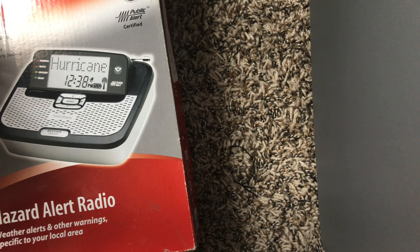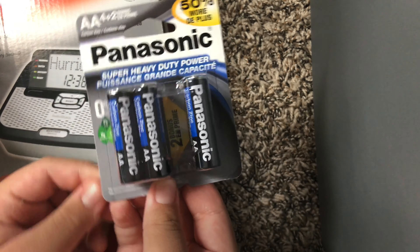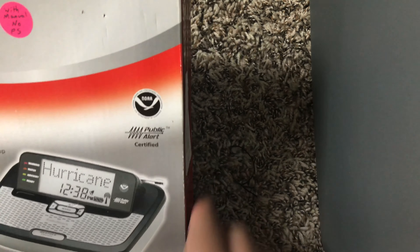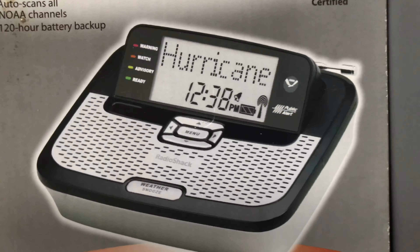Oh, we got batteries too. We got six batteries. We'll save that for later. So, here it is. RadioShock 262. I've had this before, but I got another one because the other one broke.